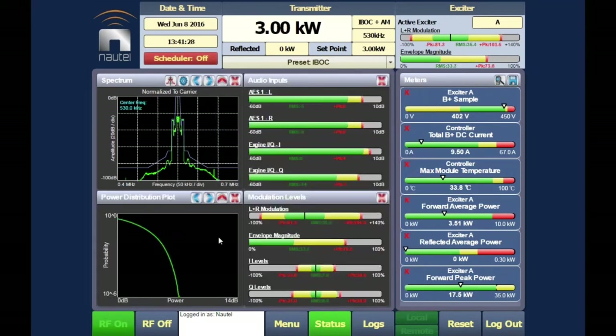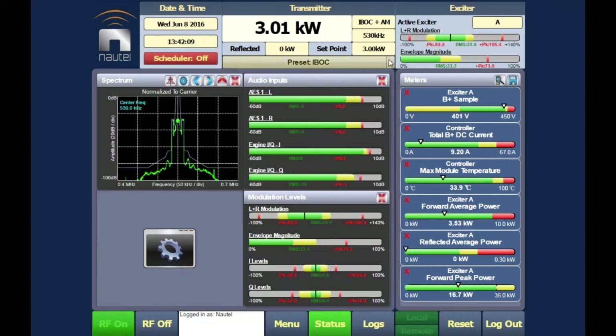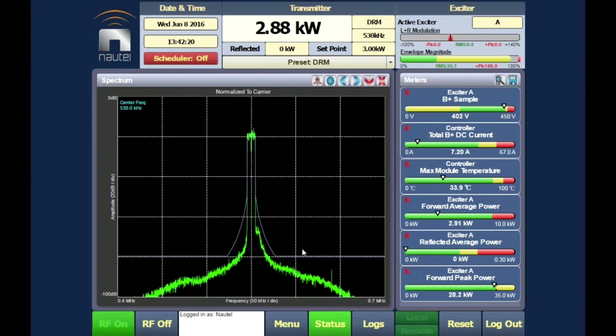The power distribution tool shows the probability of exceeding a particular peak power level, allowing you to see whether the transmitter is clipping based on the transmitted signal. Switching to DRM (Digital Radio Mondiale) mode is equally seamless — the transmitter moves to a full DRM signal with approximately 5 dB clearance below the mask at the minimum point.